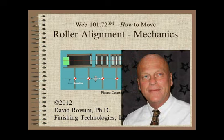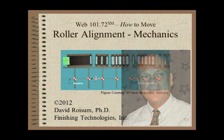Welcome to Web Handling. My name is Dave Roysem. I will be a guide for this first of two modules related to roller alignment. I know your time is precious, so let's get started.